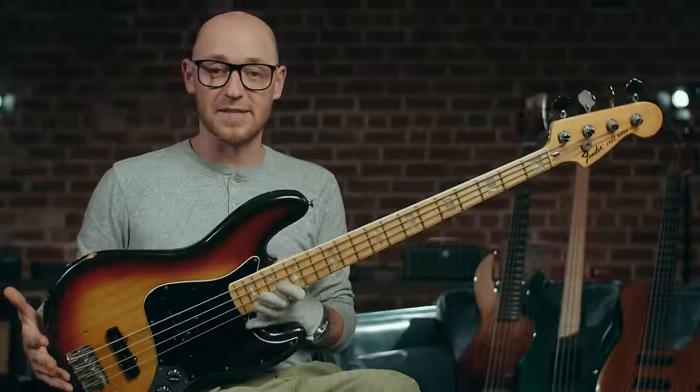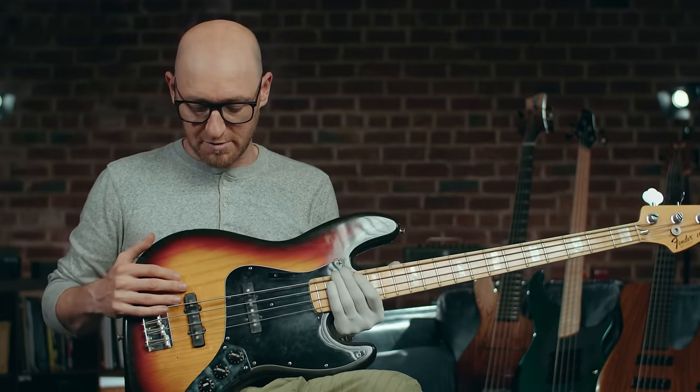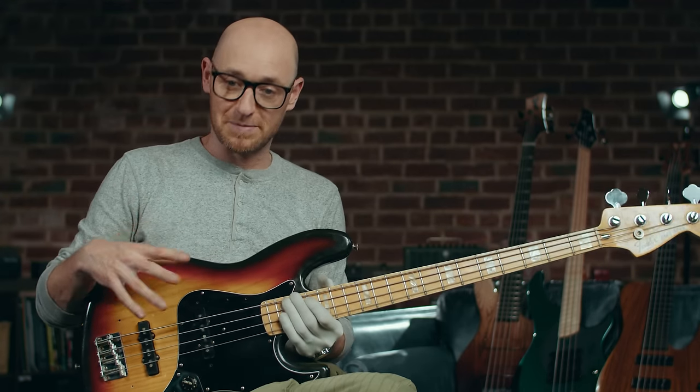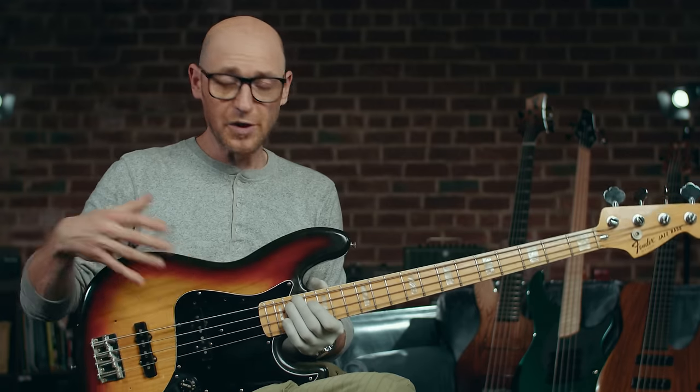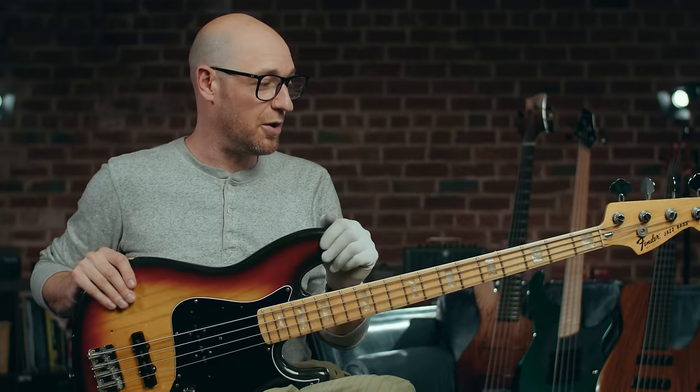These are great basses because, again, they're a bit of a workhorse instrument, but they are more versatile than the P bass because you've got two pickups that you can utilize on their own, or use them together to get a variety of different tones.